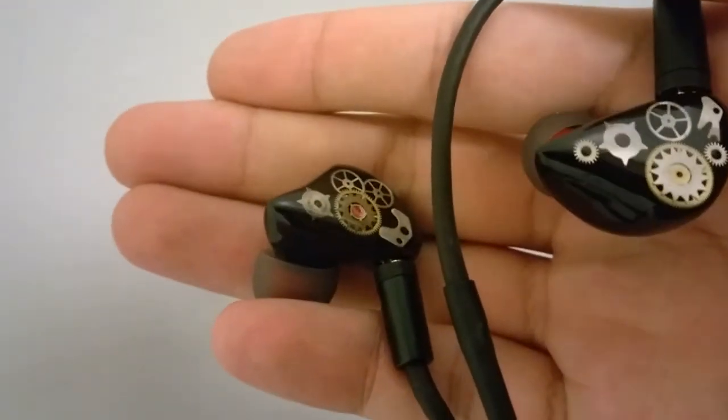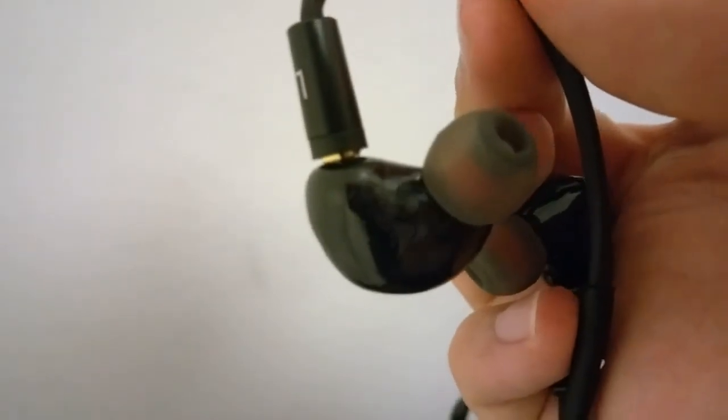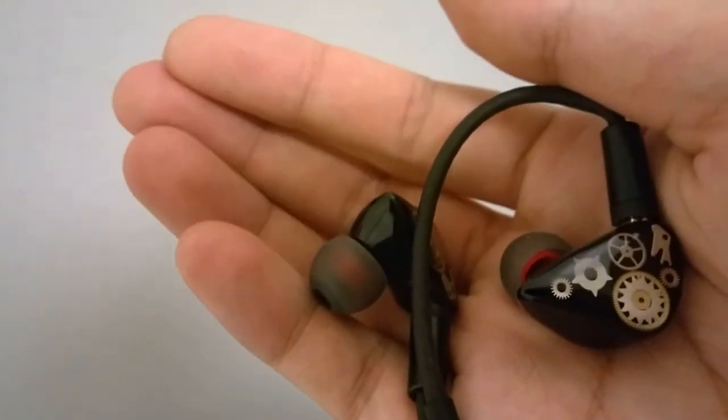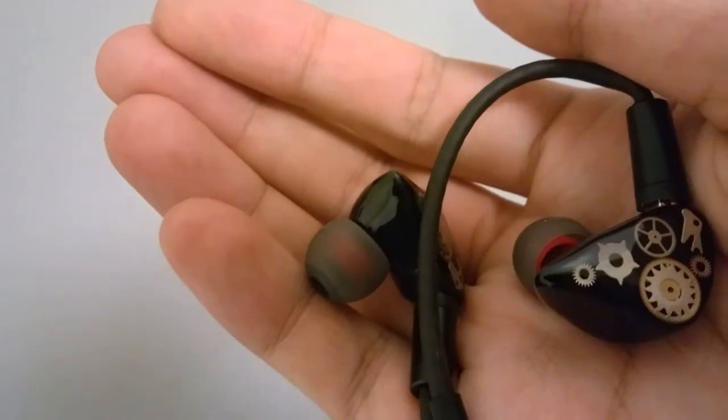The in-ear monitors themselves are made out of acrylic plastic which is semi-transparent, so if you turn the earphones around you can kind of see through the components and see some of the circuit boards underneath. Right now I have on the default silicone tips, which work pretty well for noise isolation.